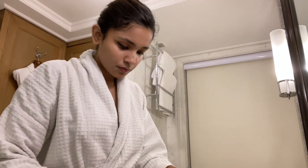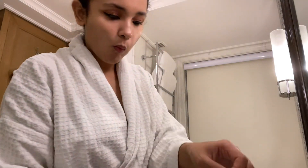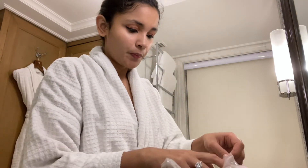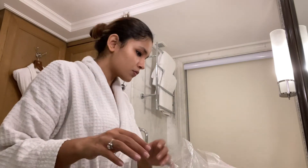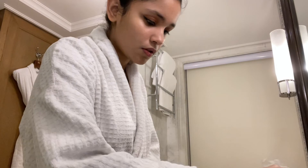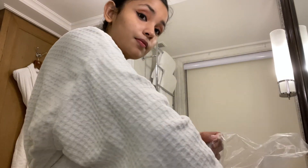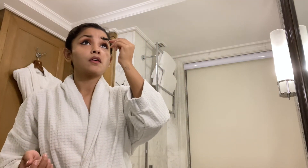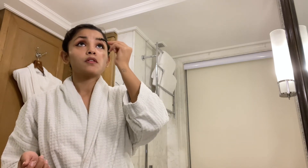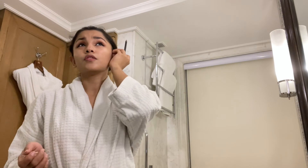Now we're going to do my eyebrows. Doing eyebrows is quite easy — I'm going to fill them in and just brush them at the end.